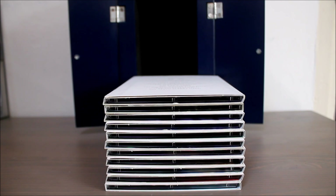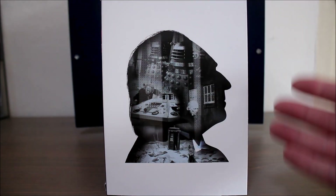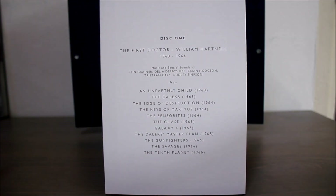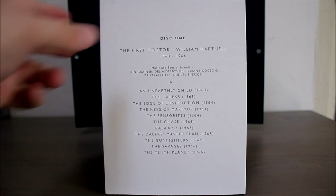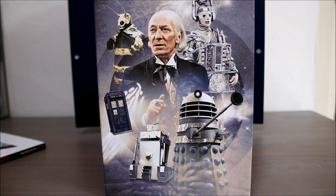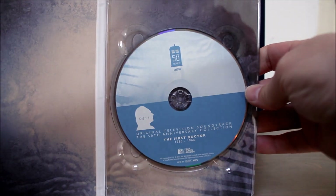On to the discs themselves, and disc one focuses on the first Doctor era of course. There's a nice silhouette of William Hartnell on the front. There are 56 tracks on disc one. When you take the sleeve off you get this gorgeous artwork — I really like that, I think it looks great. The Doctor Who theme on this sounds absolutely incredible; they've done an amazing job remastering it, it's never sounded better. And when you open it up you get the discs themselves which have a nice little design on them.